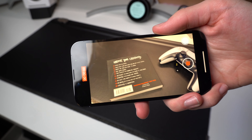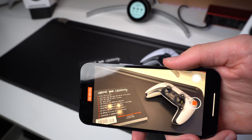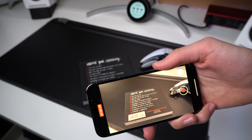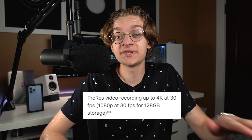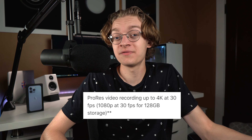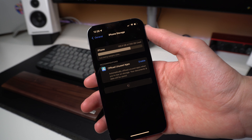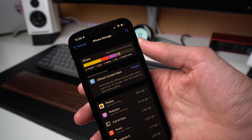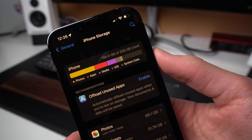Another feature is ProRes, which isn't out right now, but it's essentially Apple's super high-quality video compression format. It'll allow you to shoot in 4K 30 and have it look really good, but the one catch is that it takes 6 to 8 gigabytes for just a minute of video. They had it completely cut off on the 128 gigabyte model — it can only shoot at 1080p 30 on that tier, which I'm assuming is because you wouldn't have enough storage, but I also wouldn't be surprised if there were some technical limitations with the 128 gigabyte storage SSD not being fast enough to write it.